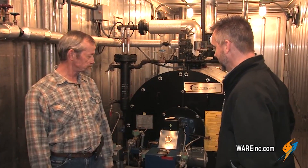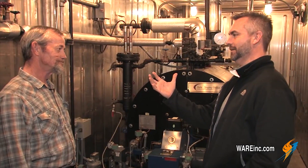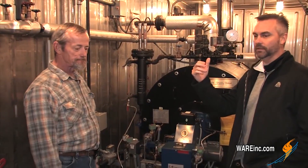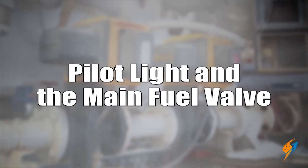Appreciate you hanging out again and sharing all of the knowledge that you've got. So we're going to start first with weekly maintenance, and let's start with the pilot and the main fuel valves. Talk about what we need to do from a weekly standpoint.